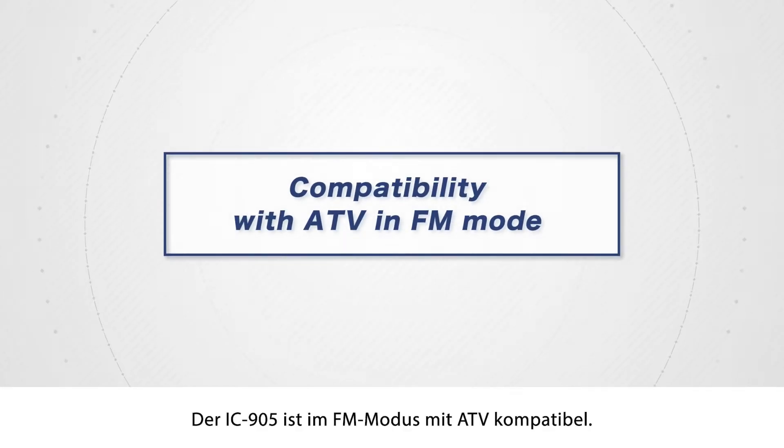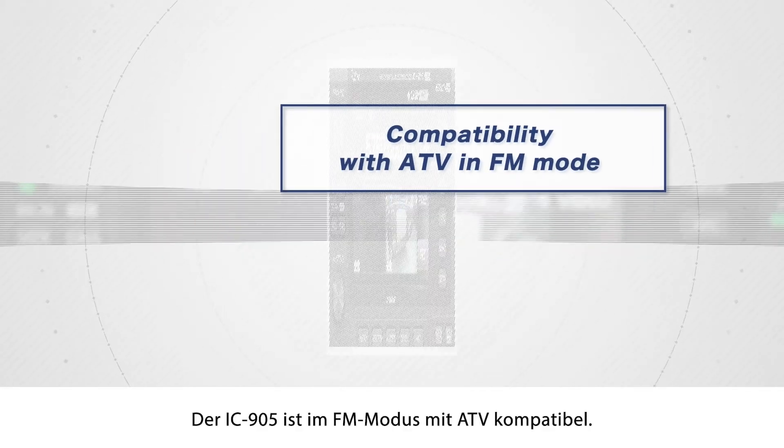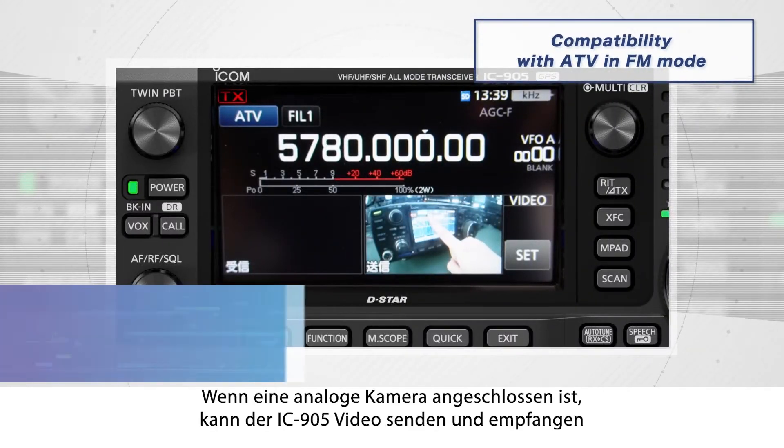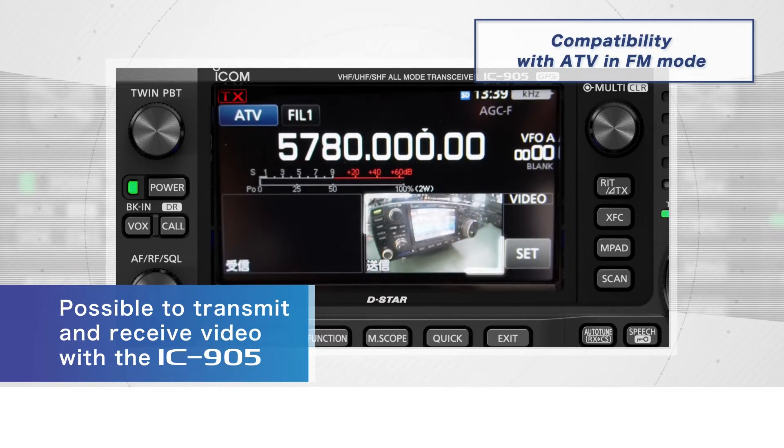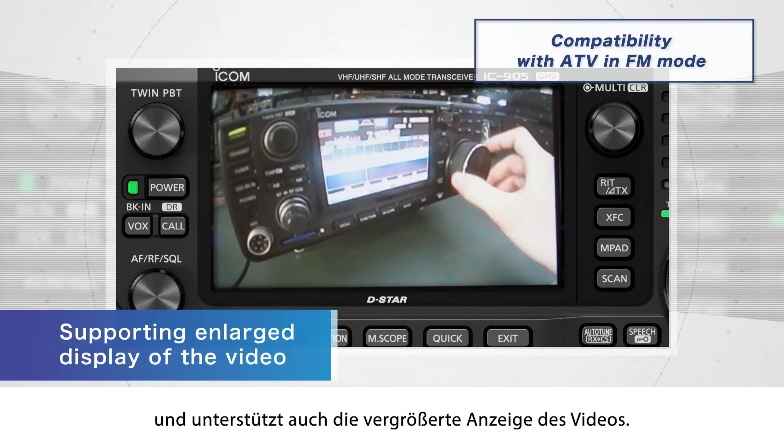The IC-905 is compatible with ATV in FM mode. If an analog camera is connected, the IC-905 can transmit and receive video and also supports enlarged display of the video.